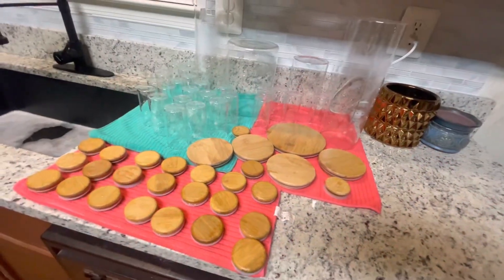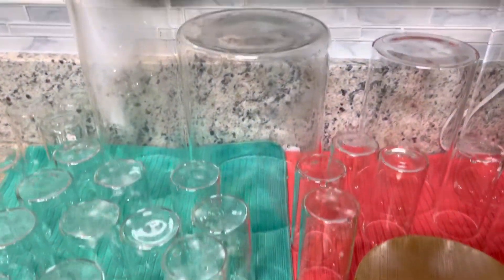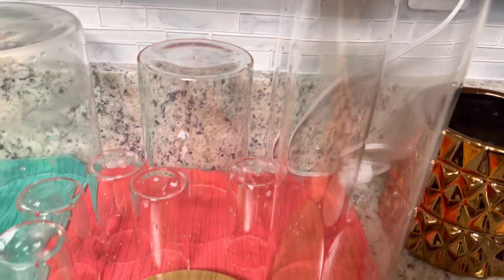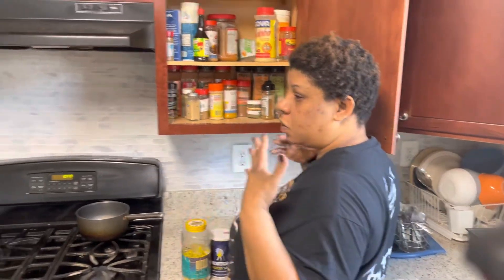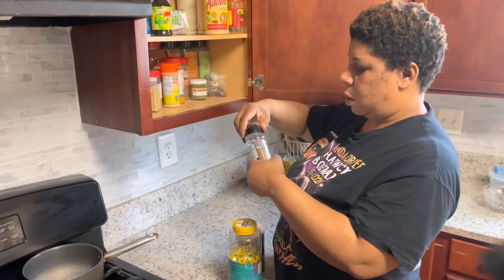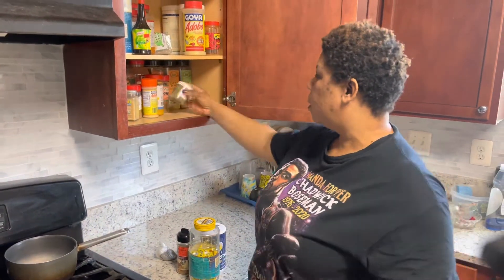Here I finished washing my containers and set them out with the covers facing opposite the containers so the water could drain out. I left them — I think it took me like two days before everything was completely dry, then I could transfer my spices. This is the infamous spice cabinet — you can see how it looks. I'm bringing out everything so I can fit my new containers and see how it's going to look.